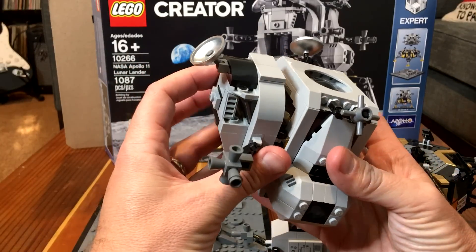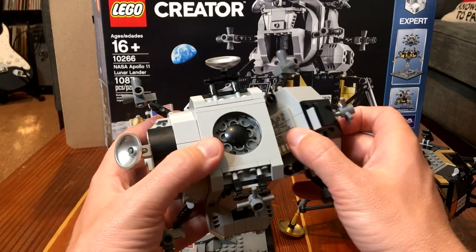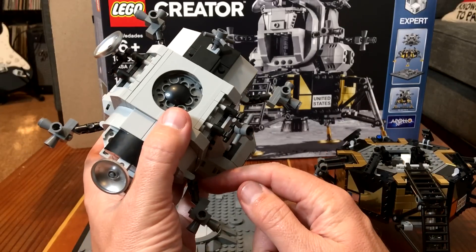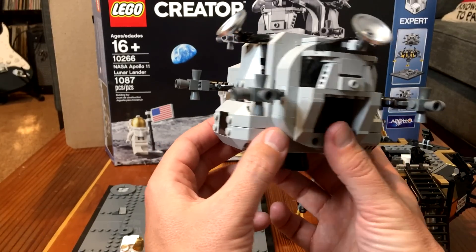All this comes apart nicely. There's your docking adapter there. These are the RCS quads. The RCS quads, I think, aren't as nice as I would like — these things are just a little too long. I think the RCS quads are mostly right, but they could be done a bit better.